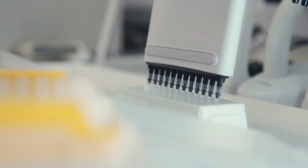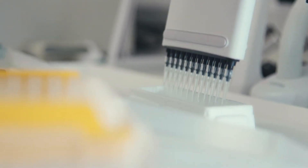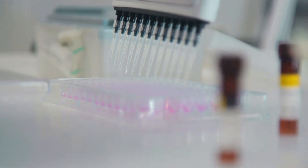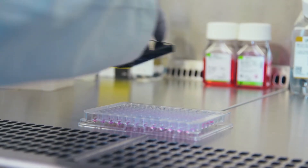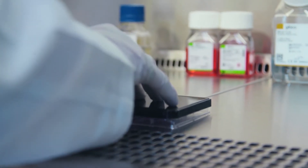The assay protocol employs a simple three-step addition into the assay plate. Firstly, 20 microlitres of your sample or control, then 5 microlitres of the detection reagent, and then finally 5 microlitres of IgG capture beads. Here I'm using a 96 well plate, but this is also suitable for a 384 well format. The plate is then incubated at room temperature for one hour, protected from light.